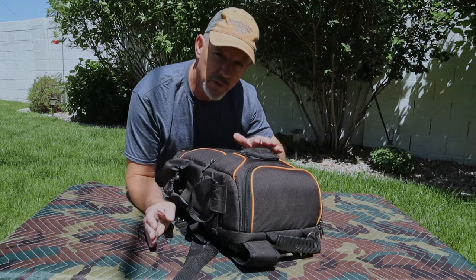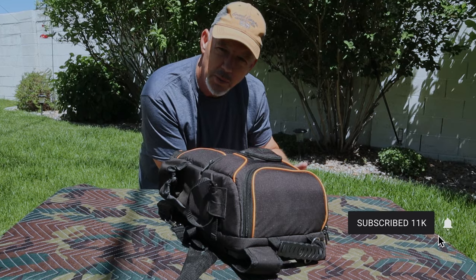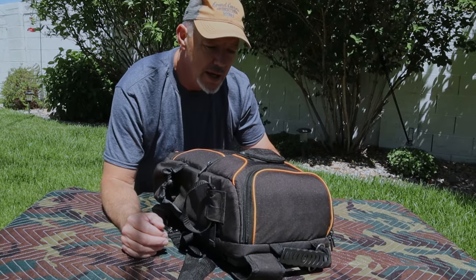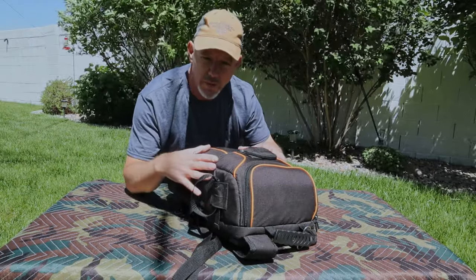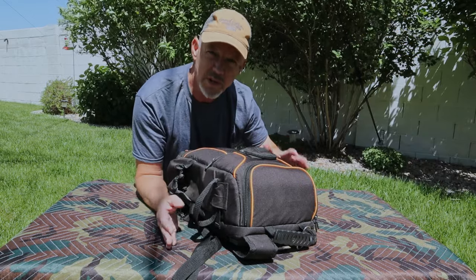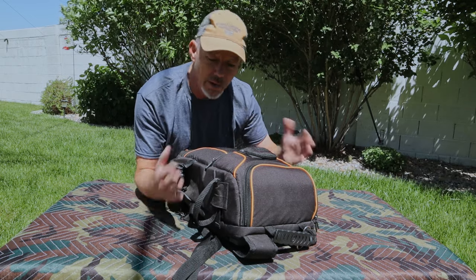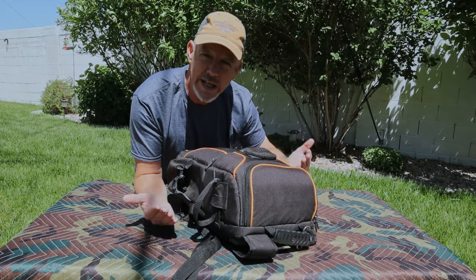I've used many backpacks over the years — from the cheap backpack at a sporting goods store where you throw your clothes in and off you go, trying to make that work with ham radio gear. I've also used military rucksacks with all the little connectors and fittings all over the bag. They look really cool, but in the end for me it wasn't practical. No matter how I set it up, I always had a hard time getting to the gear I needed.